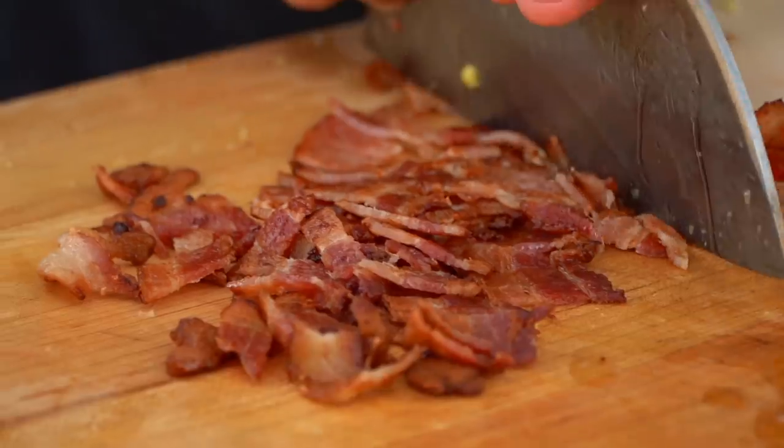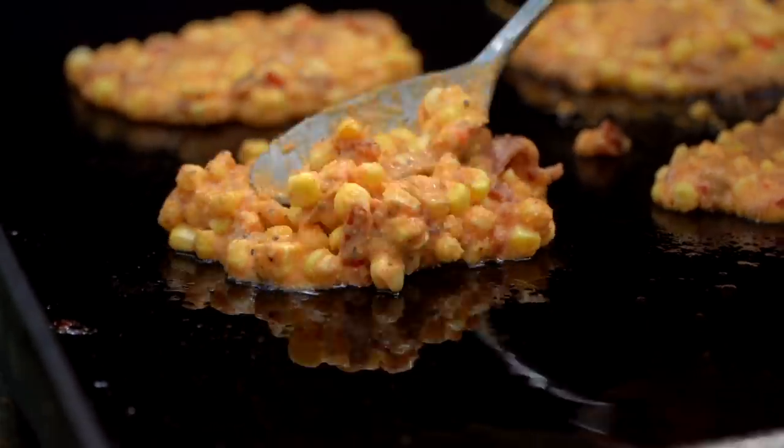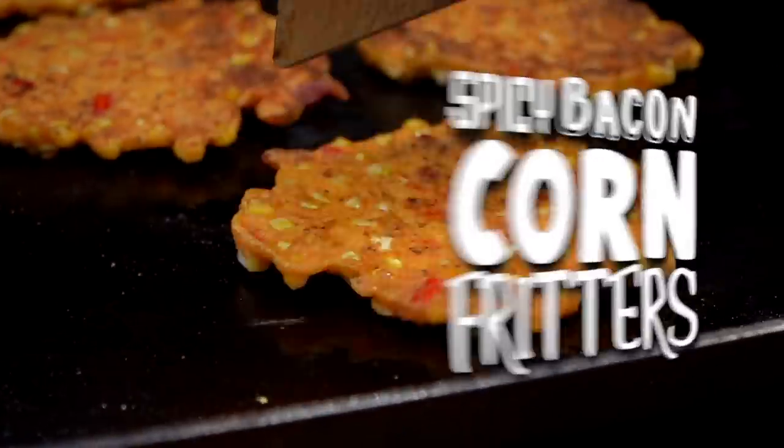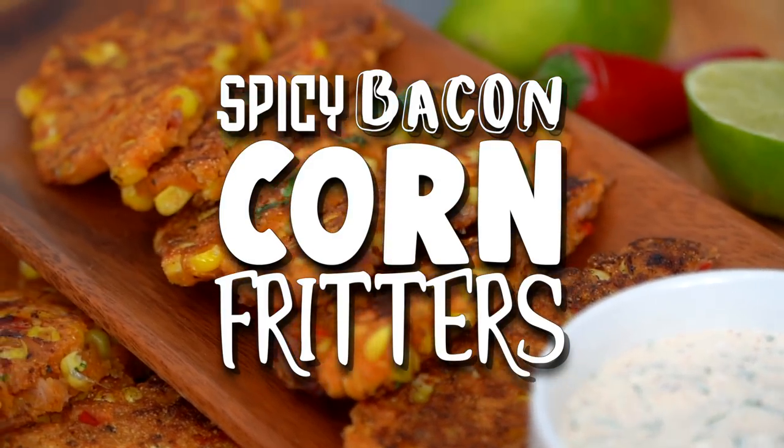Hey, welcome to Cook Eat Repeat, I'm Chef Nathan Lippy. Today I want to talk about game day, some weekend treats, some little nibblies. I'm going to make some bacon corn fritters that are phenomenal — really easy to do and pretty impressive. They're passable — like you pass them out as an appetizer. Portable? Yeah, portable works. Fritters, here we go.